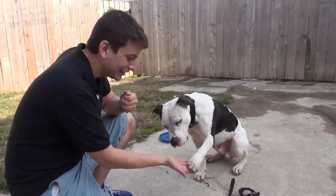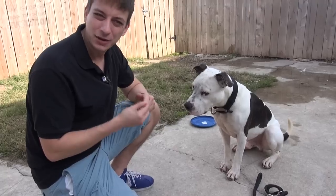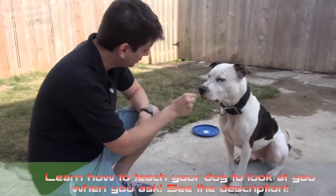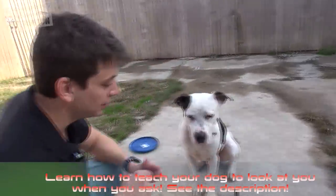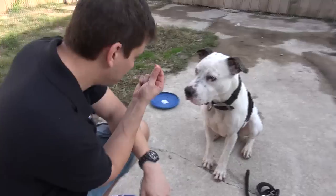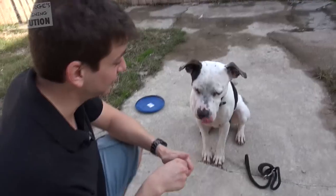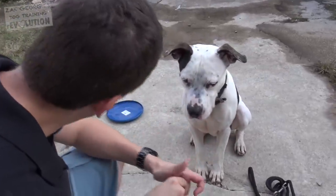Can I have your paw? Look at this. Sit — very nice. What do you think about 'watch me'? Let's see if we can get him to look at us. Look at me — very good. Now, whenever you're working with a dog you don't know, you don't want to crowd their space. You want to be very smart and cautious about that. But he's showing no signs of being uncomfortable with eye contact — in fact, he seems to favor it. Look at me — very good, that's nice.